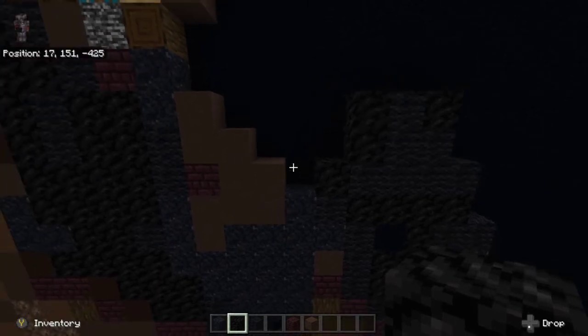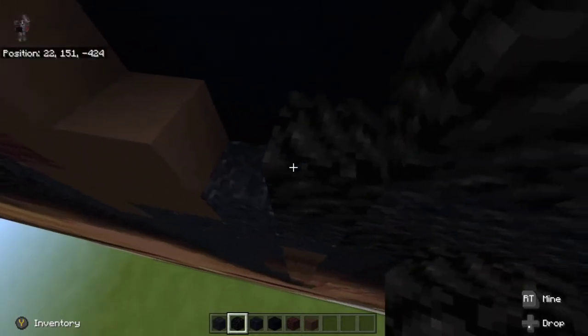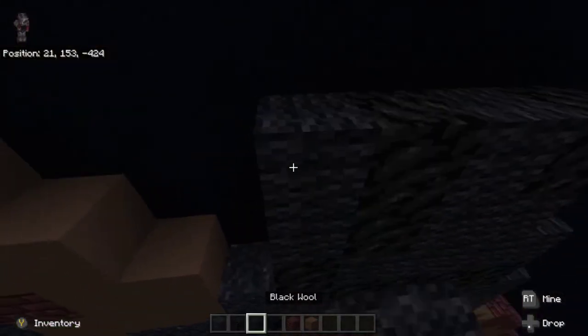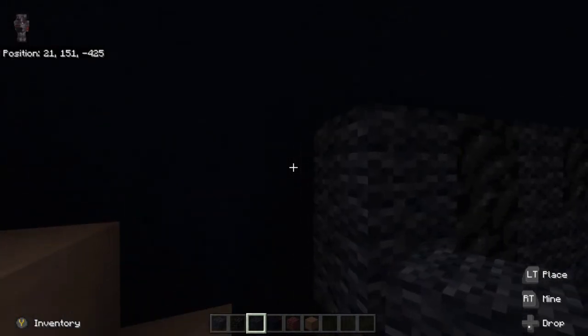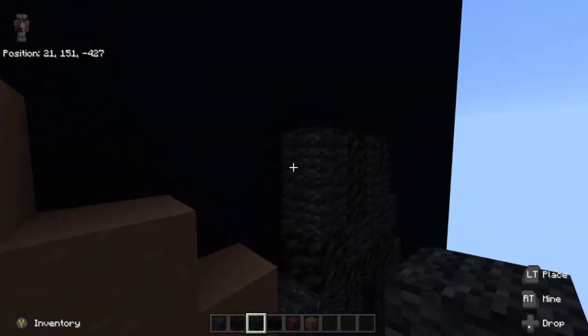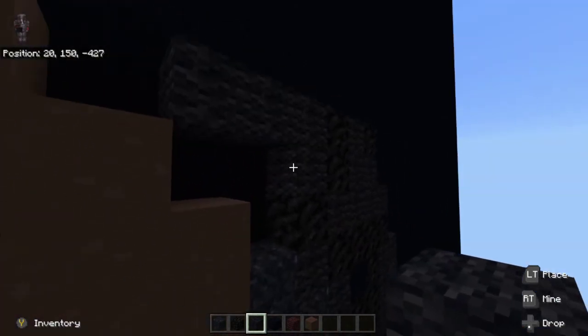Next, go to the far left coal block, right here down in between this little gap, and place up two black wool on top of it — one, two. To the left of the black wool at the very top, place two black wool to the left at the very top — one and two. Then one to the left at the very bottom.